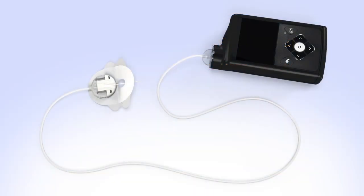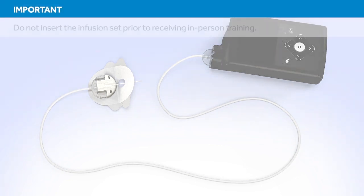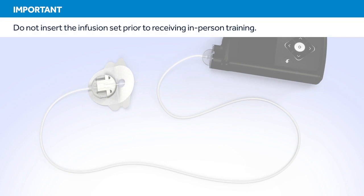Welcome to the Medtronic online training for changing the MiniMed Silhouette infusion set. This course will show you how to fill the reservoir and insert the infusion set. Do not attempt to insert the infusion set prior to receiving the in-person training.